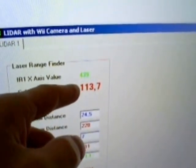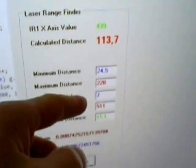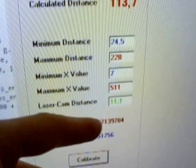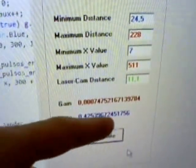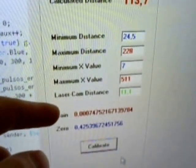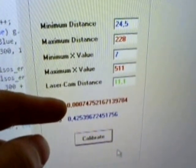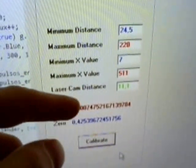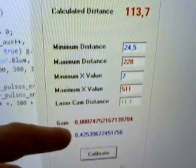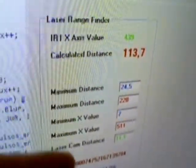The distance we are seeing here is the distance of the dot. Using very small calibration values, we can translate the angle of the reflected beam in the camera to angles in radians, so we can calculate the distance using the mathematics formula.